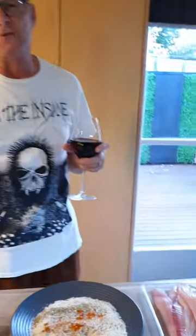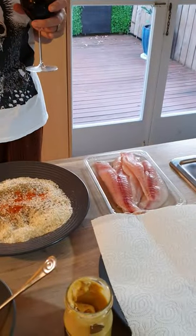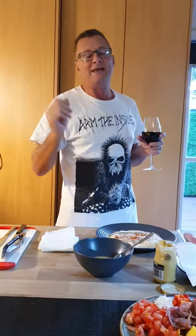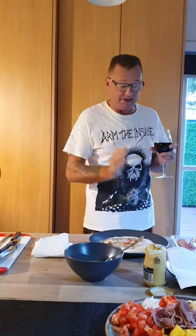Now you blokes know about Gurnard, you catch a lot of it but I'm sure as hell you never cook it. You just bring it home, you shove it on the table and the missus ends up doing it for you because by then you're too shagged from fishing and you just want to sit on the couch and drink piss. Well tonight I'm going to show you how to do Gurnard.